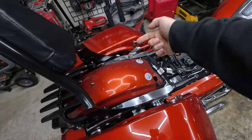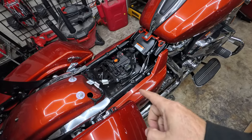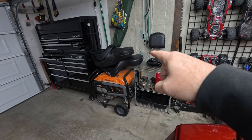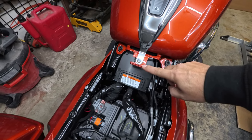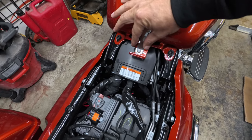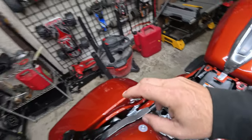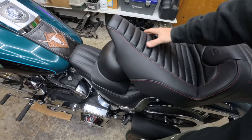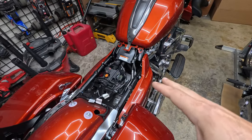Got the seat off, got that stupid strap out of there and thrown in the bin, never to be seen again. But once I got it off it reminded me I wanted to point something out. The reason my old Road Sofa with the orange stitch wouldn't work is because of this tab. On the 2014 to 2023 models — excluding the CVOs in 2023 — this tab was narrower. With the 2023.5 and 2024s they went wider, hence why that seat won't fit because that notch got a lot bigger.